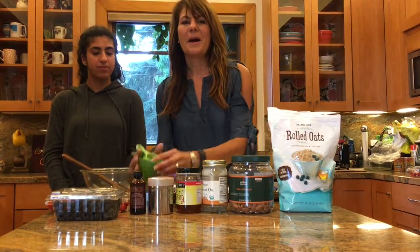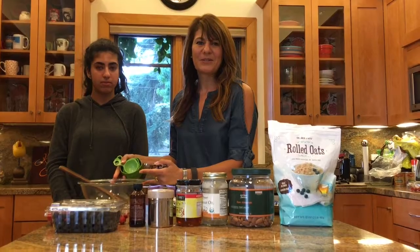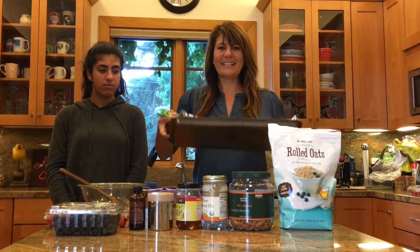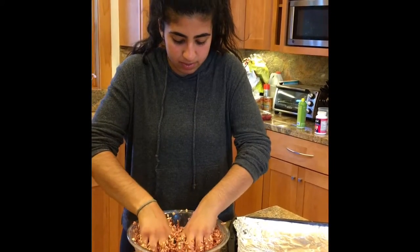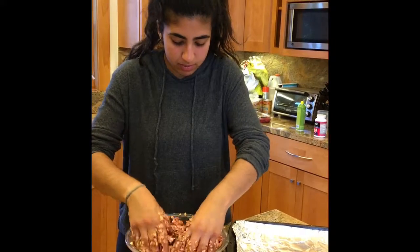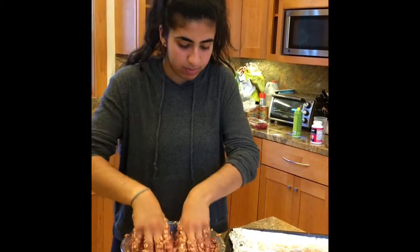What you'll need in the kitchen are measuring cups and measuring spoons, a bowl, something to stir with, and a baking sheet. We're going to go behind the scenes, mix everything together, and then show you what we've got. You can use a spoon or even better use your hands to really mix it together before you transfer it over to the baking dish.